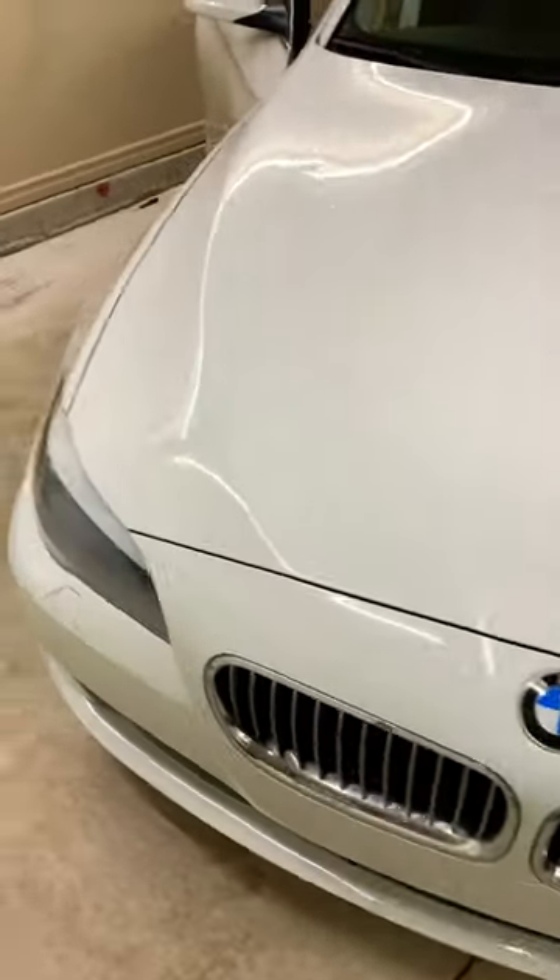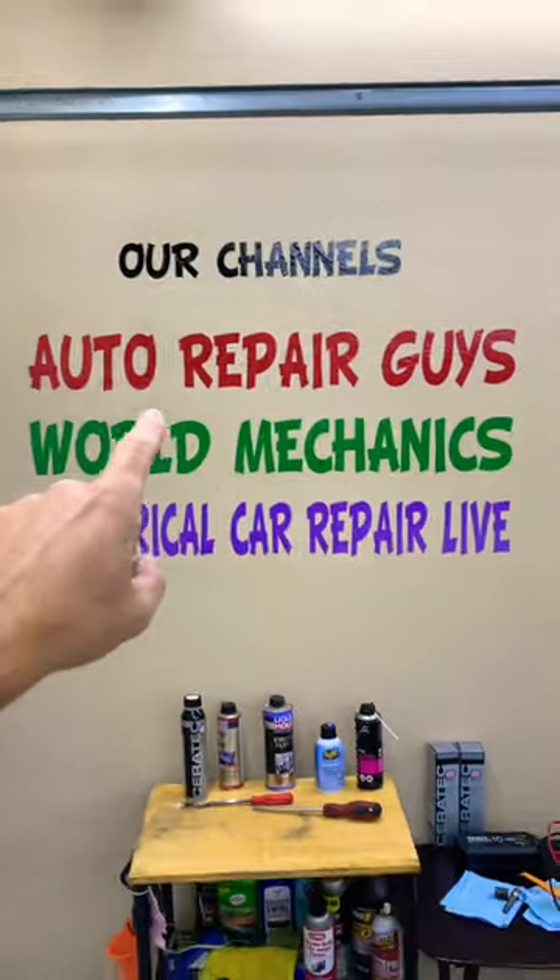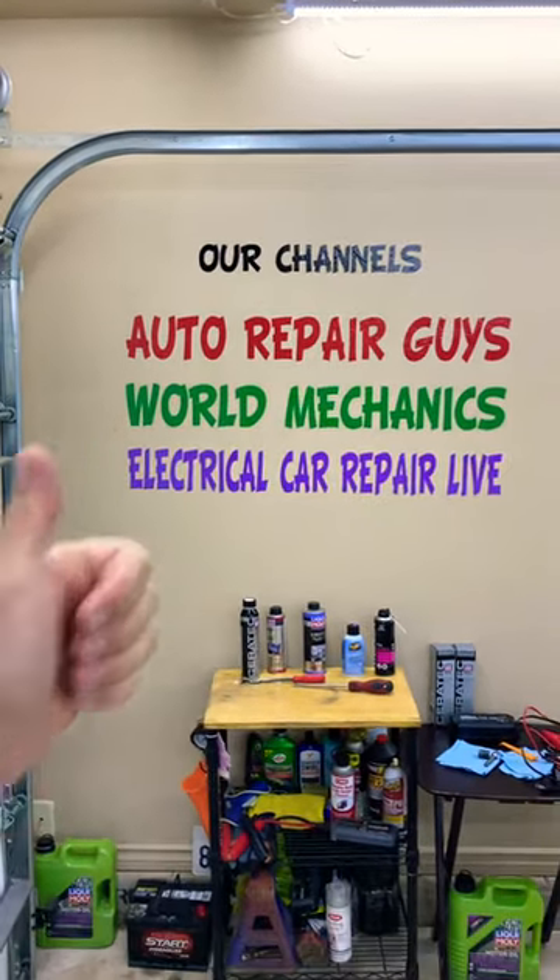We just made a complete video showing how to do what you need to do in order to get to it. You can see how we just got it out. If you want to see all of that, check out our YouTube channel 'How To Repair Guys' — a complete video will be uploaded there. Our mission is to save as much money as we can.